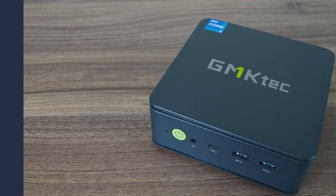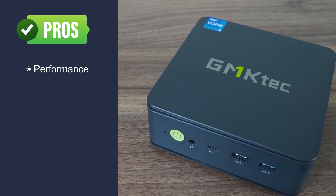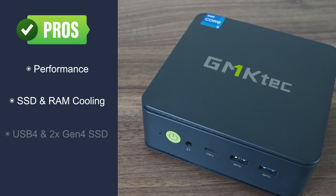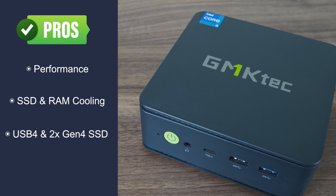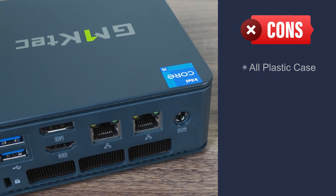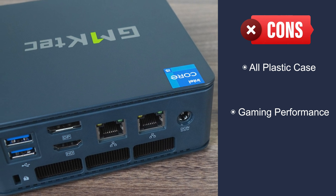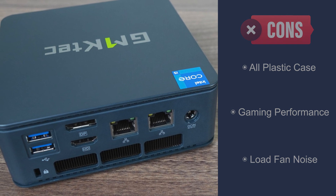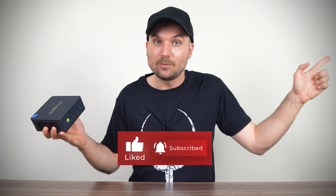The GMKTEC K7 provides a decent performance improvement over the i5-12500H mini, making it one of the highest mid-tier minis. It has good cooling for the storage and memory, and USB 4 and dual M.2 Gen4 NVMe is nice to see. The expanded accessory kit — providing tools to open the mini yourself — is appreciated. However, the metal case is gone, replaced with all plastic. Intel's gaming performance is lacking, and the mini isn't the quietest unless you sacrifice performance and use quiet mode. The i5-13500H manages to beat i7s from the previous generation in most metrics. If you're looking for something less powerful to save some dollars, check out the NUCBOX M3 with Intel's i5-12450H CPU.